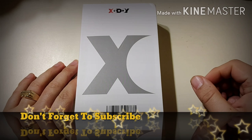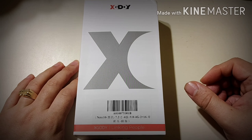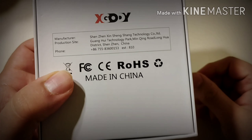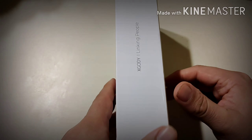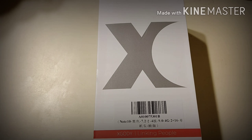Hey, what is up guys, John from Magic Tech Reviews. In today's video we're gonna take a look at the Note 10 from X-Goddy. They've been nice enough to send me this product for review — this is not a paid sponsorship, they just sent it to me.